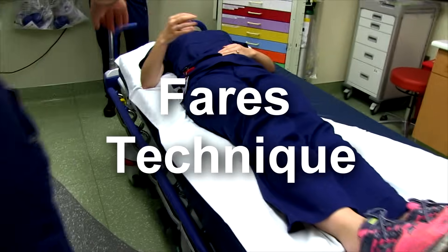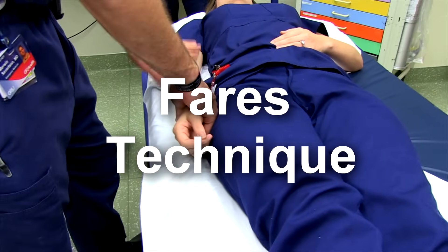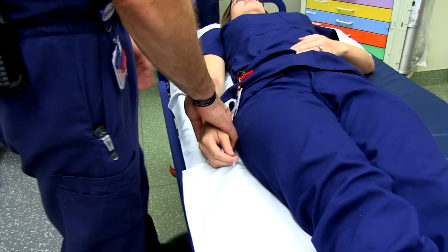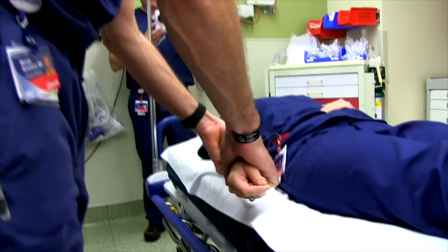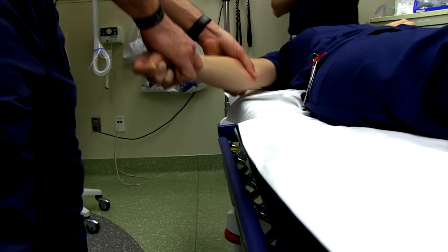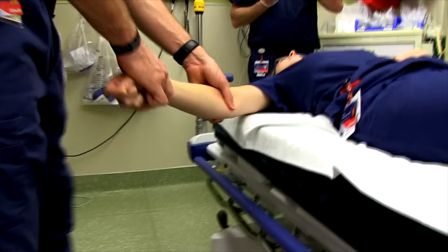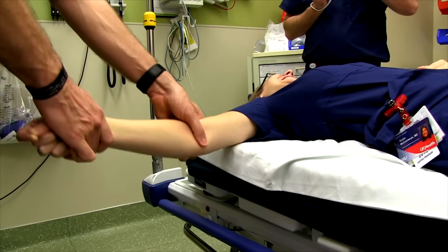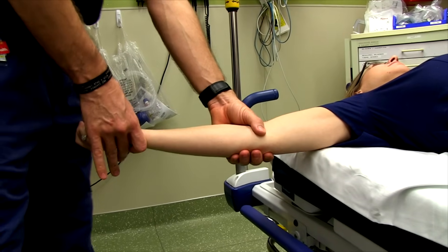The FARES technique for anterior shoulder dislocation: have the patient lay with their arm completely to their side — gradually coax them into this relaxed position — then apply distal traction and start manipulating the shoulder into abduction, moving up and down in a 10-degree arc to relax the rotator cuff muscles. If there's no obvious reduction at 90 degrees, you can externally rotate the arm at that point and continue, which should reduce the shoulder.